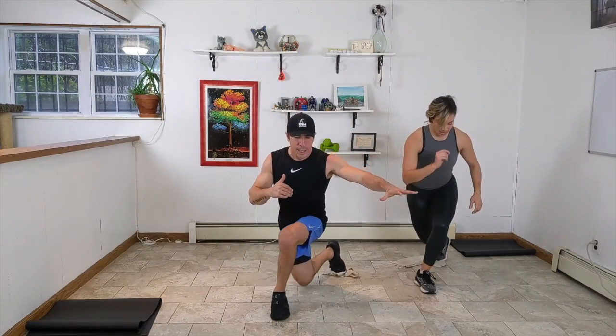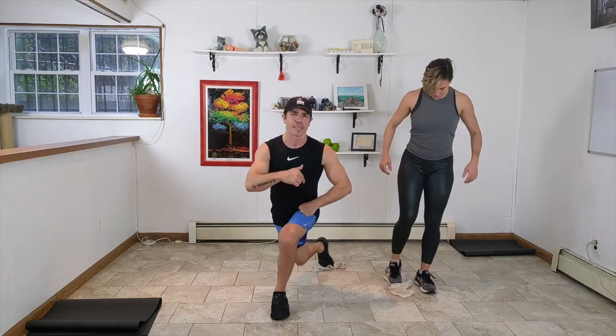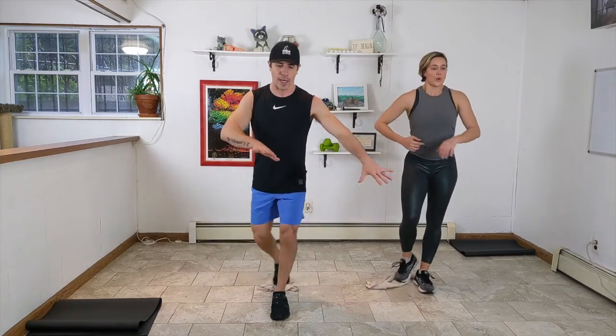Curtsy lunge and then stand up. That back leg is shooting out behind the front leg. If you're standing on a clock — your front foot is at 12, and our back foot is at about 7. That is what you want to send it to. Eight seconds, check that front knee. We don't mind caving outward. Three seconds, we're going into the pulse. Two and one.